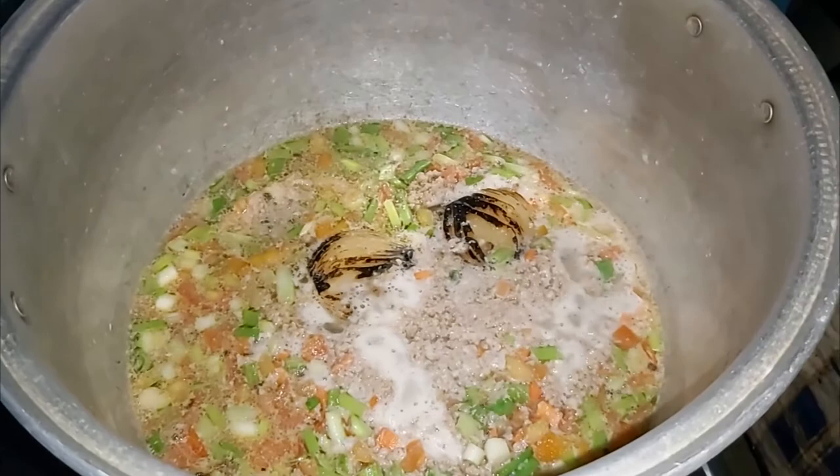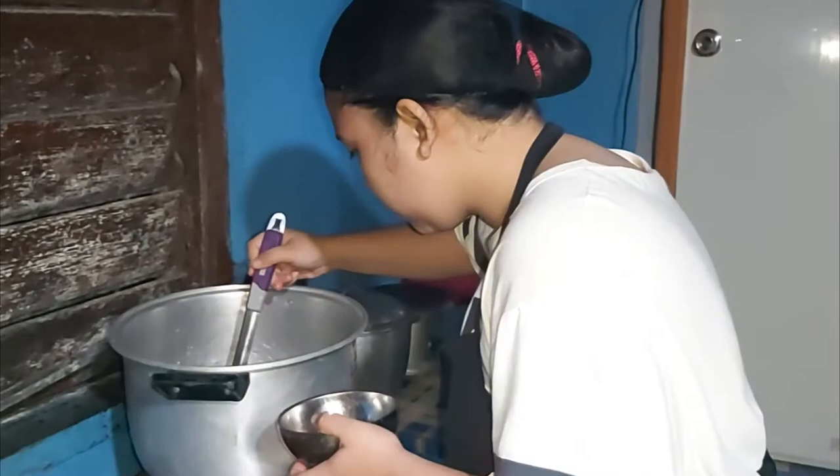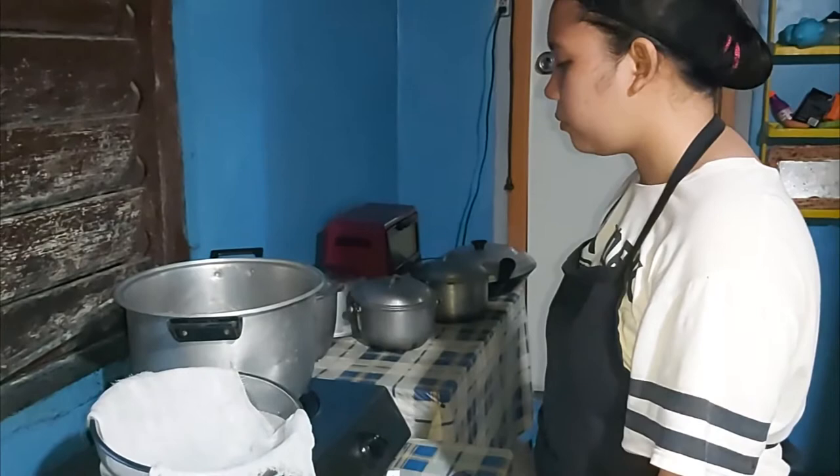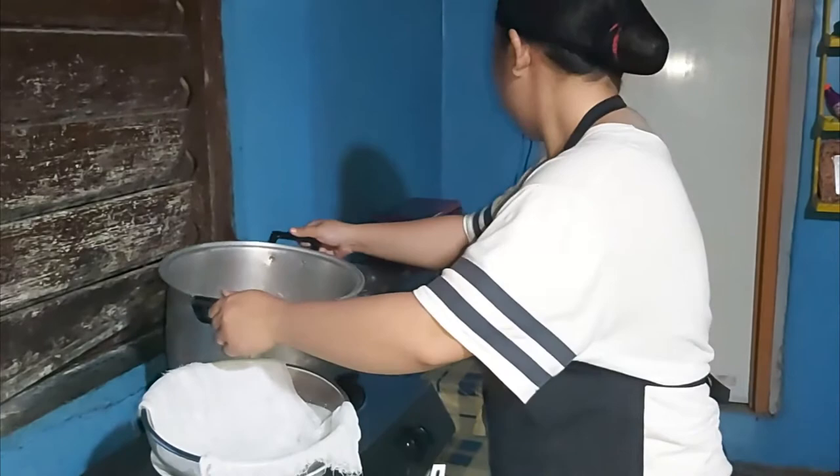Using a skimmer, let's now remove any impurities. Bring to a boil, then transfer the soup to a measuring cup. Then strain carefully through double-layered cheesecloth and the strainer.